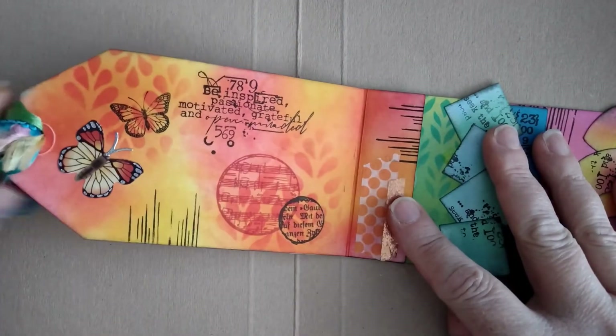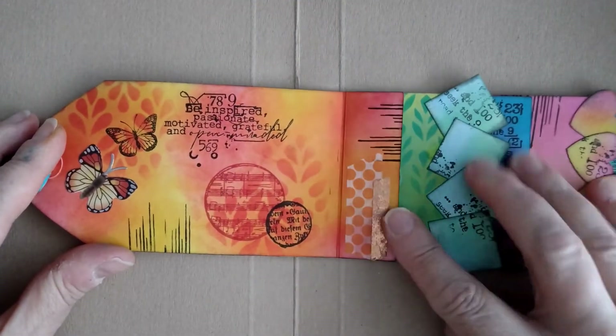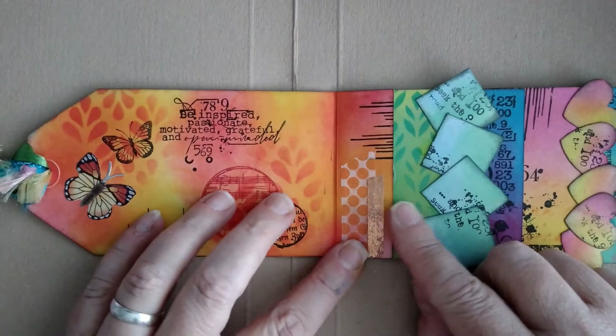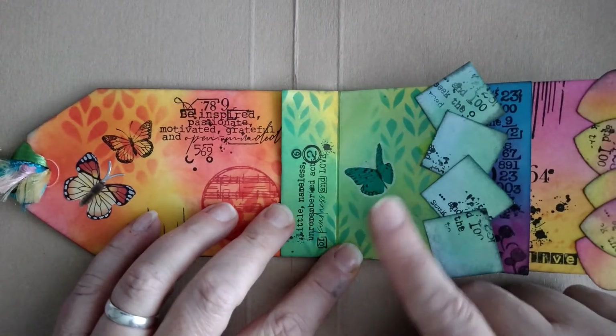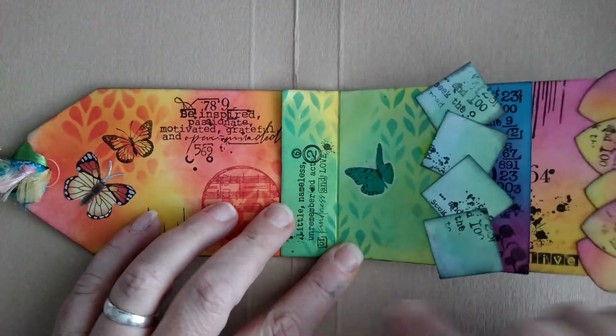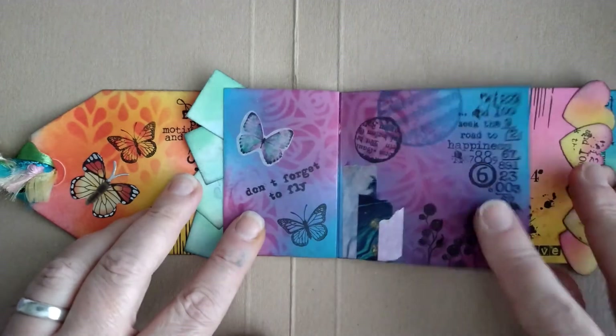You'll see I've decorated the pages as well, and I've put some different threads and things in the end. You just get these little pages here that you can stamp on — I've stamped on them and added some butterfly stenciling too. I just used distress inks to color the pages.